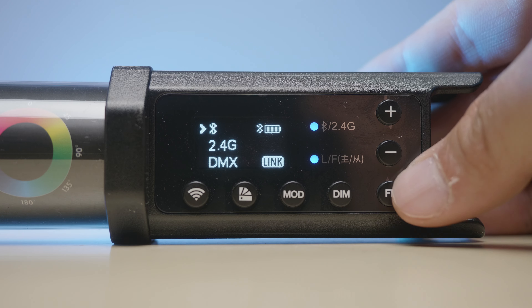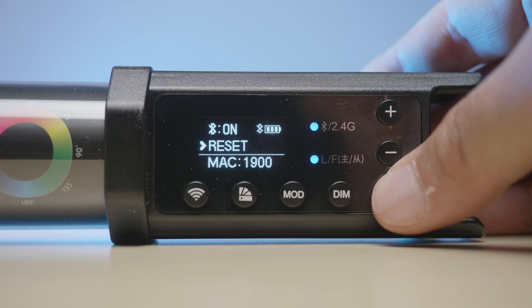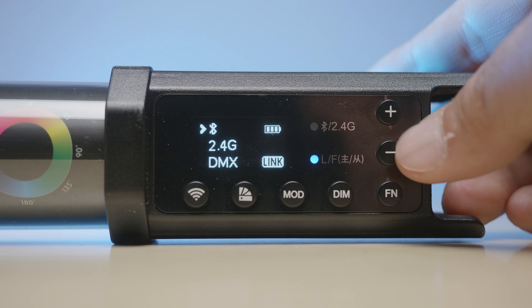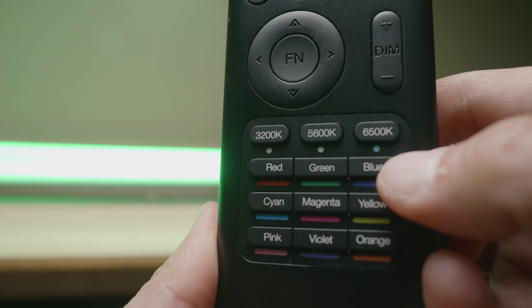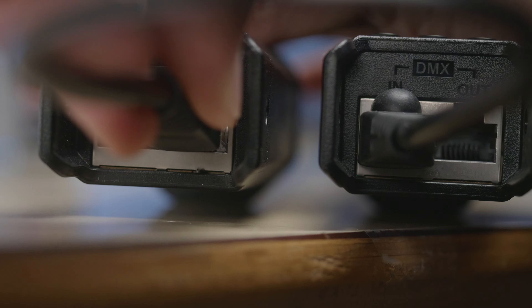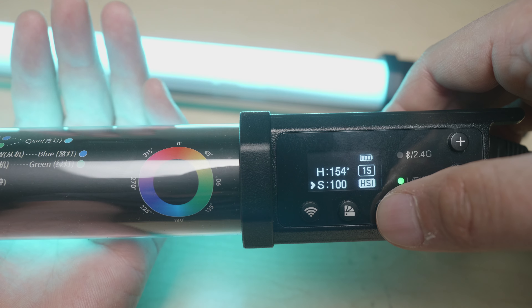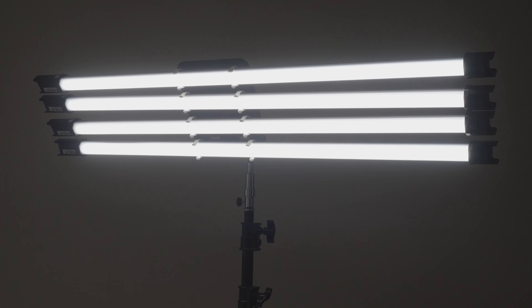These tubes have three different wireless functions that can be used individually or together. Bluetooth lets you control them via the Godox Light smartphone app. The 2.4 GHz function lets you use the remote included in the kit. The DMX function allows you to daisy-chain multiple tubes so that one acts as the leader and controls the rest down the chain. If you purchase multiple tube lights, they also have bay holders available in two, four, and potentially eight-bay configurations.